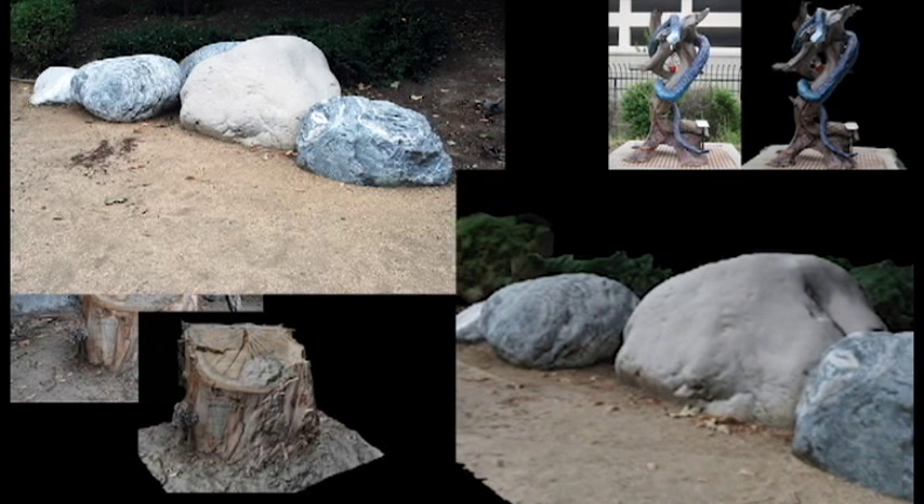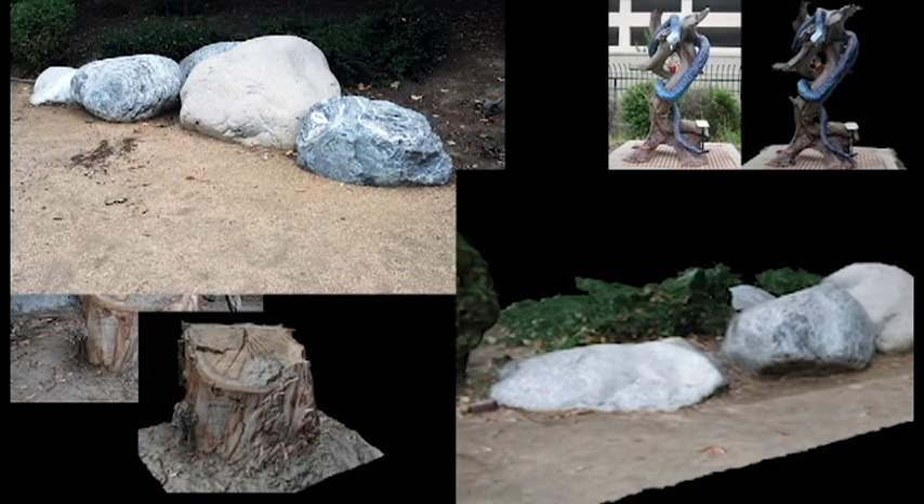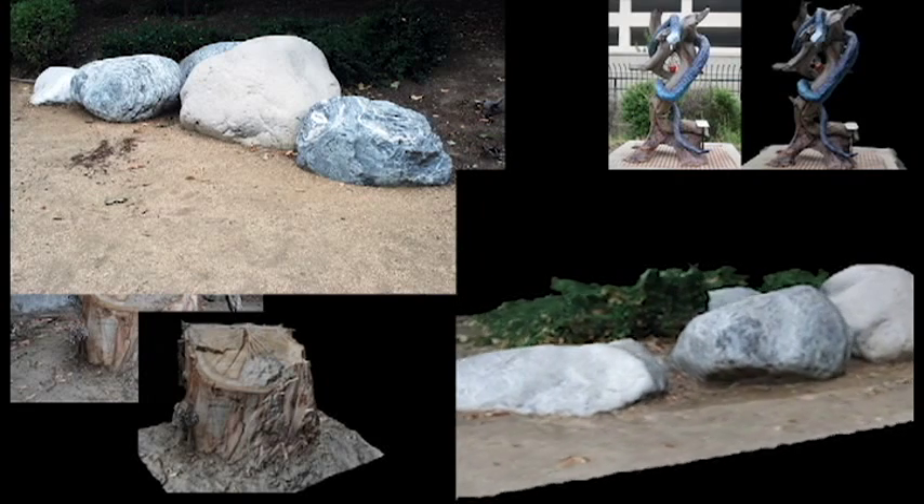For our fifth model, I thought I'd try something organic. So these rocks here looked good, and once again, the program did not disappoint.